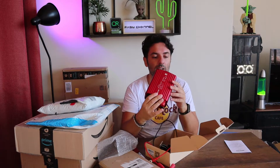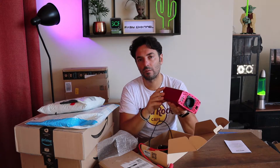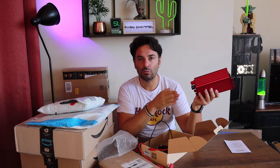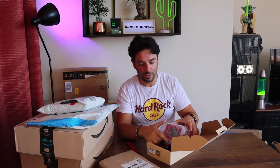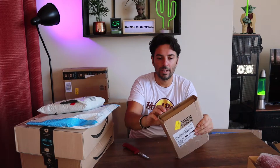Questo qua è un inverter. Grazie a questo possiamo attaccare, ad esempio, un mini frigo alla batteria della macchina se siamo in viaggio: lo colleghiamo all'auto con la presa accendisigari e poi attacchiamo la normale presa del frigorifero direttamente all'inverter. È un oggettino che può tornare utile soprattutto in estate, se andiamo fuori, in campeggio, o per utilizzare i nostri oggetti come caricare il cellulare o attaccare un monitor in auto.